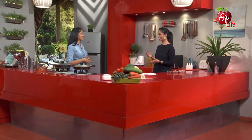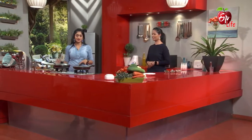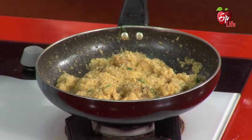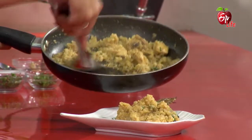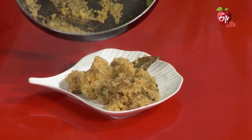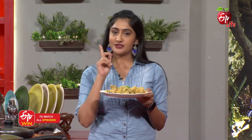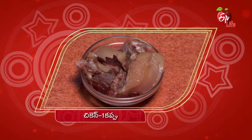We cook it in water and stir. Chicken Rava Pulao is ready! Chicken — one cup. Godumarava — one cup. Masala was ready.